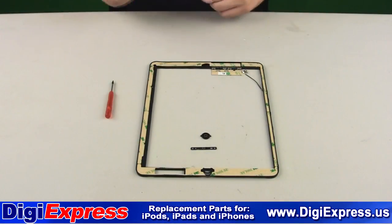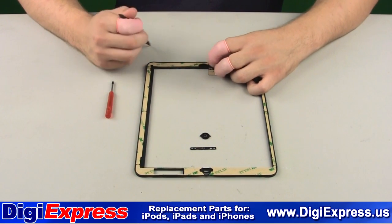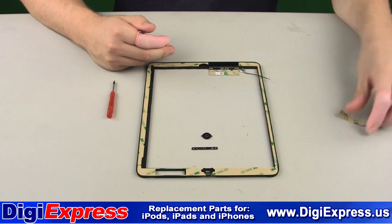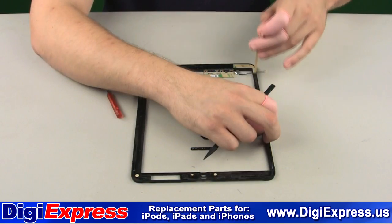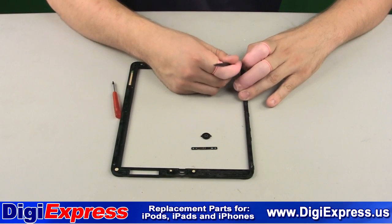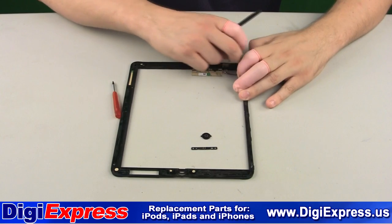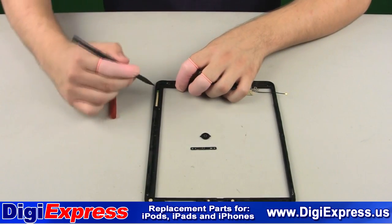We will now take our new mid-frame and remove the adhesive along the frame. Make sure to remove the adhesive covering the through holes as well.